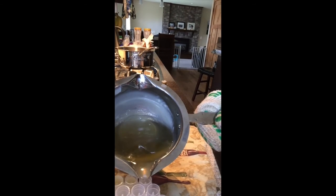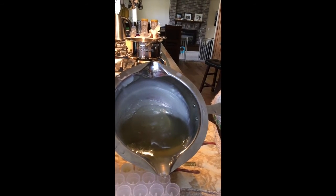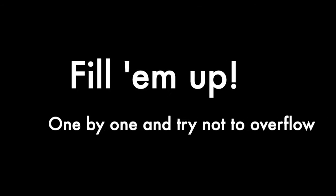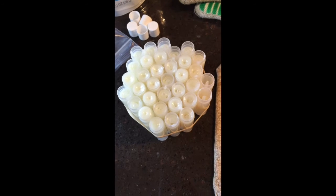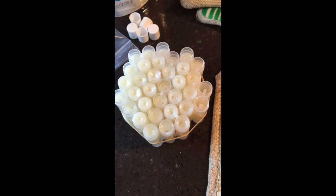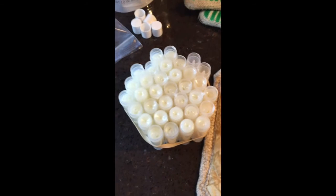I'm just doing it nice and slow, because these actually fill up quicker than you might think. And if you can't see the liquid level on the side, they will overflow. I filled all of my tubes, and this double batch made 32 — you can see this one here is like a half — so 32 and a half lip balms.